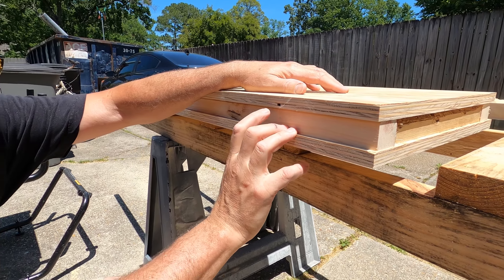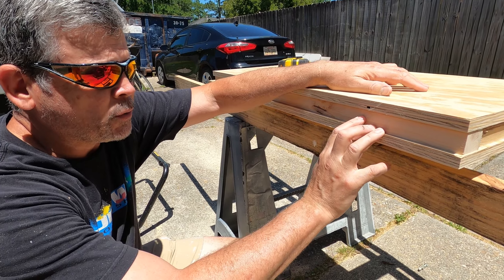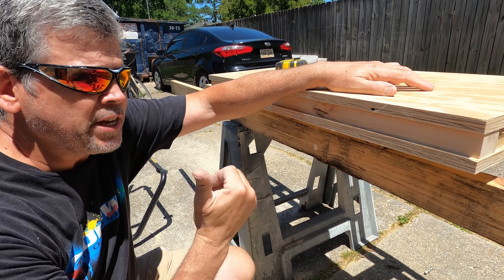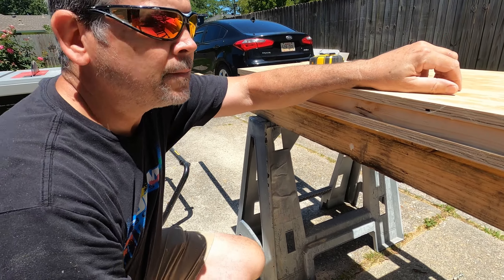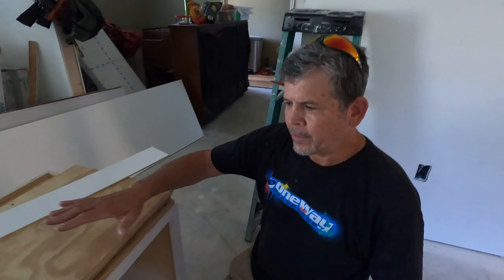We're back outside. You can see we cut our strips — and this is actually our second attempt. We cut them at one and a quarter, brought everything in, and we were just a little too low, so we're now at almost one and three-eighths and it's right where we want it. We're going to screw this together and take you back inside to show you the whole thing.